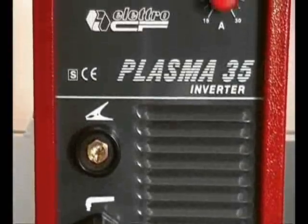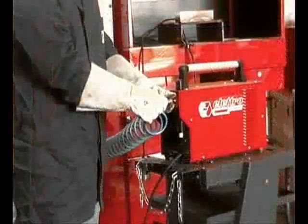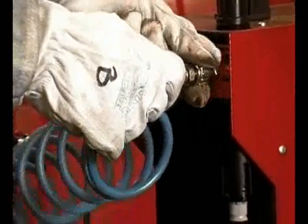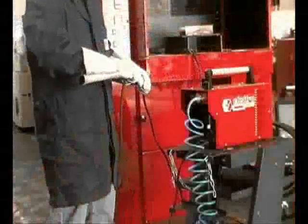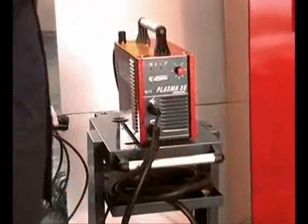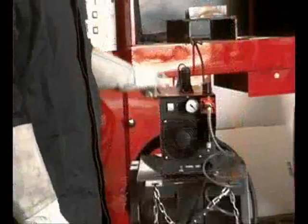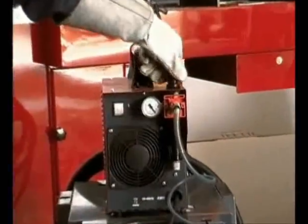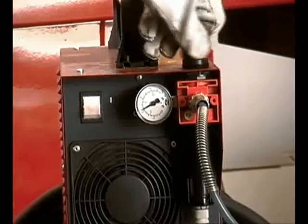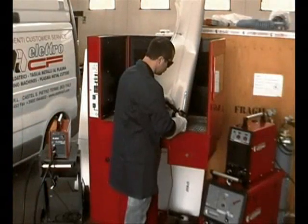Now let's take a look at the machine implementation steps. Supply compressed air through the rear connection. Power the machine using appropriate cables and extensions. Connect the earth cable through the specific connector. Switch the machine on and regulate the nozzle outlet pressure to 4.7 or 4.8 bar through the regulator at the rear. Clamp the workpiece, carefully cleaning the point of contact.